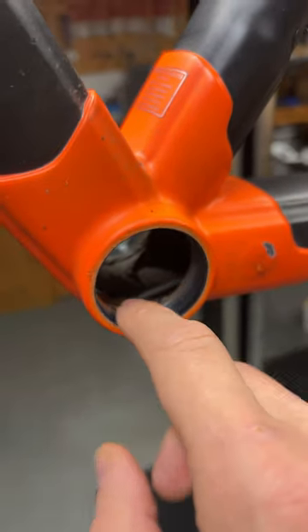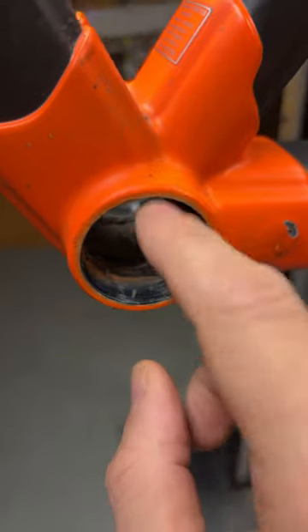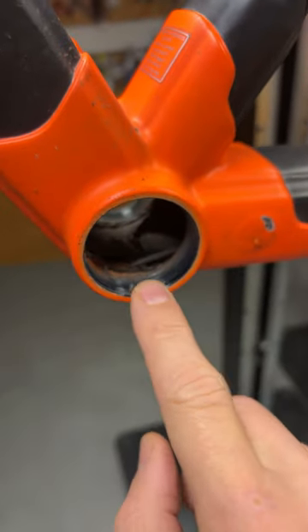It is Colnago's proprietary weirdness, but again loads of paint not being faced — very unlike Colnago.